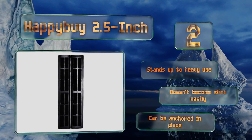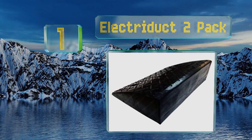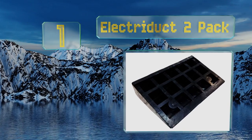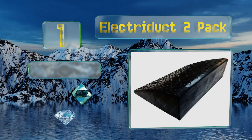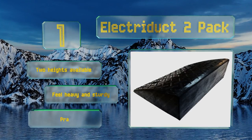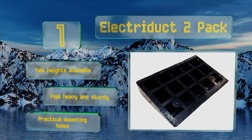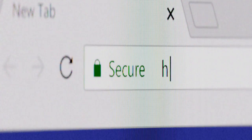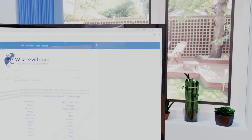Taking the top spot on our list, for the price it's tough to match the durability and ruggedness of the ElectriDuck 2 Pack. Each is made from recycled rubber which helps lessen their environmental impact — just be sure to place them outside immediately so the smell can dissipate. Two heights are available, they feel heavy and sturdy, and they're equipped with practical mounting holes.